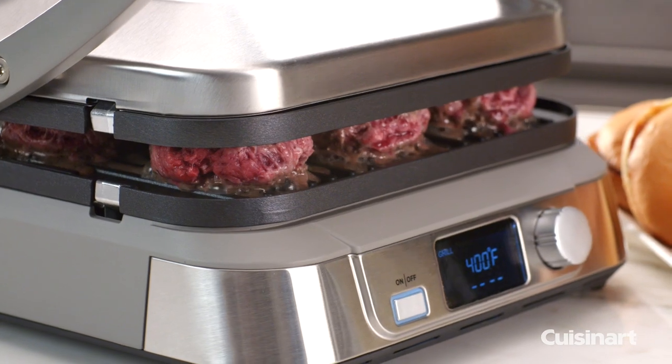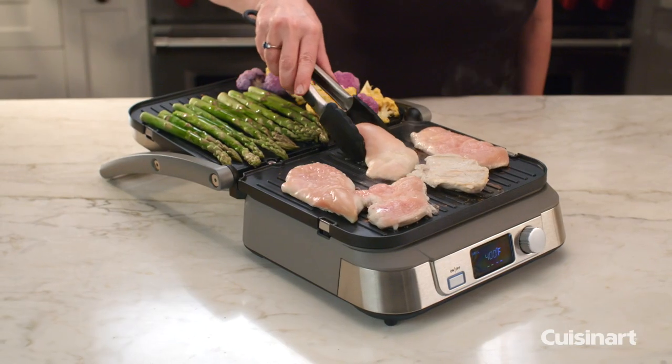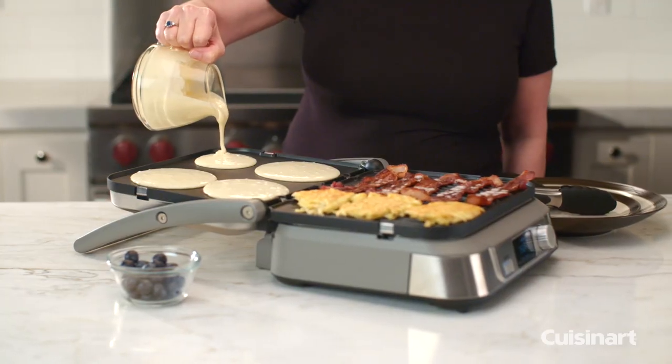Now come with user-friendly digital precision controls, easy-to-use countdown timer, and a brilliant LCD display. Simply set the function, temperature, and time, and let the Griddler 5 cook your favorite foods to perfection.